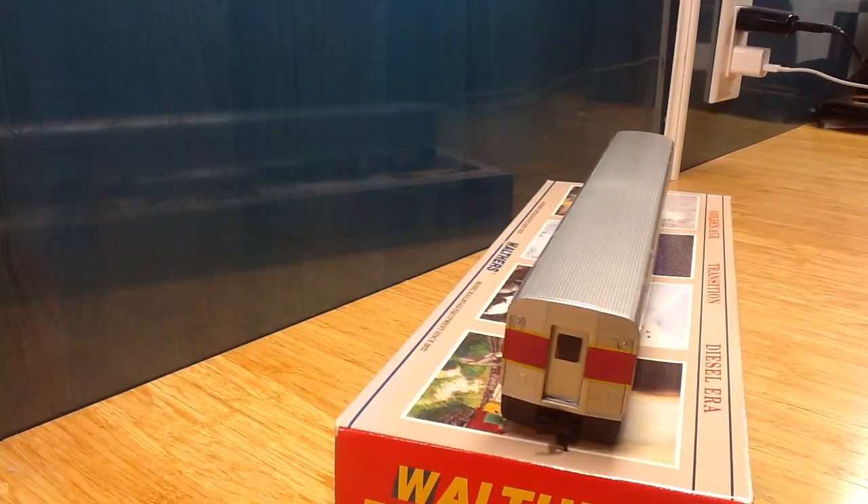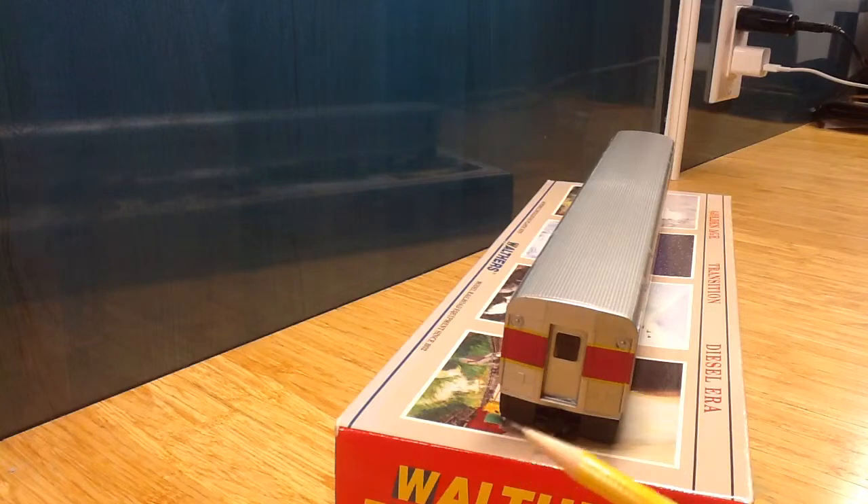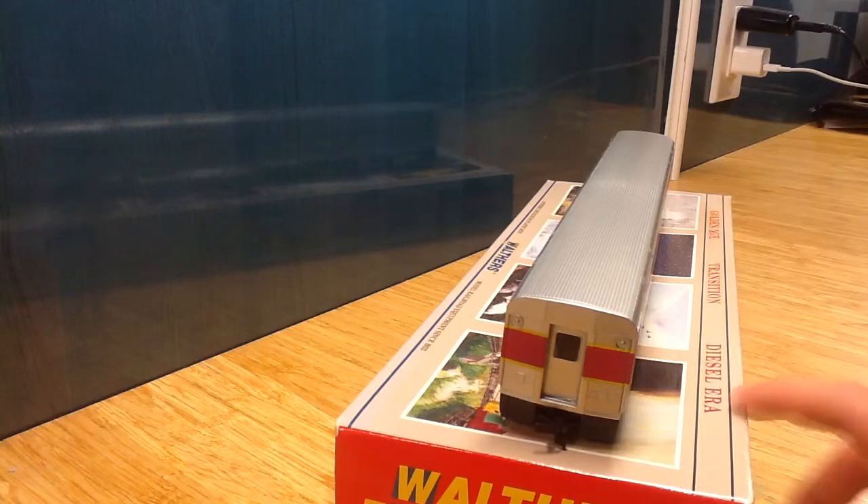Moving on to the other side — I'm just going to turn this so you can see it. Again, we have reversing lights, some rivets here, and another McHenry coupler. The other side is completely identical.